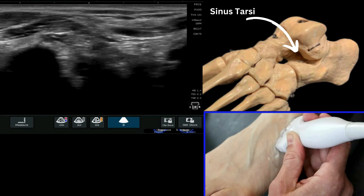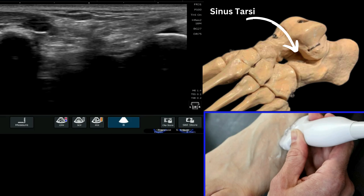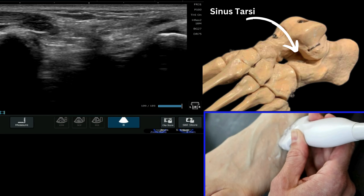Then you will come across that void between the two landmarks, and as you can see with my cursor again here, this is then your sinus tarsi.